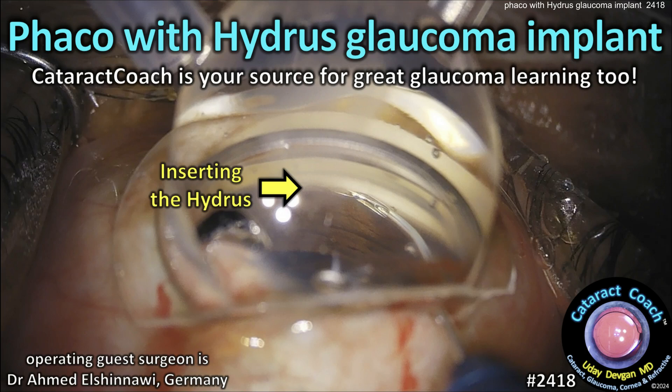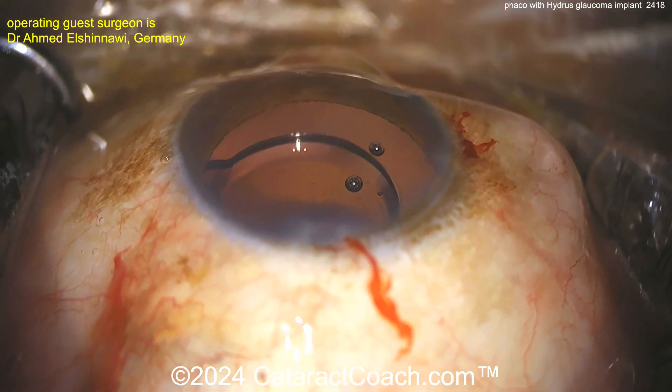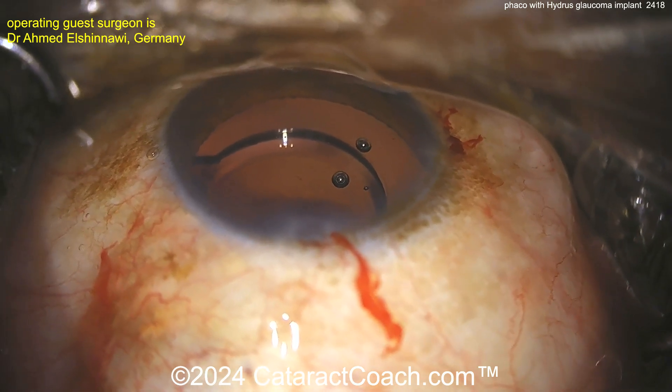CataractCoach.com — faco with a Hydrus glaucoma implant. Remember, Cataract Coach is your source for great glaucoma learning too. Cataract Coach is everything cataract but also glaucoma, cornea, refractive — anything anterior segment.